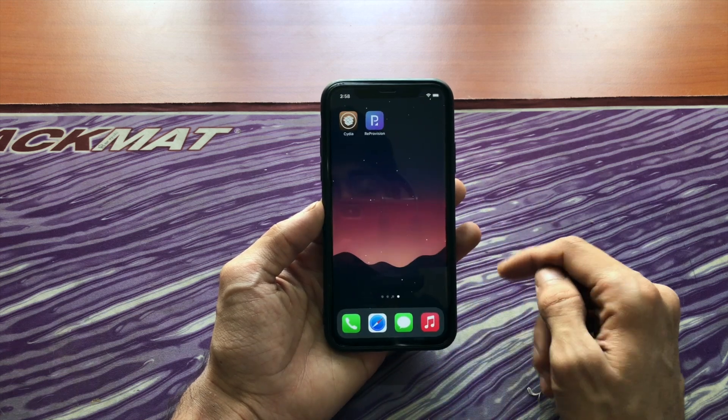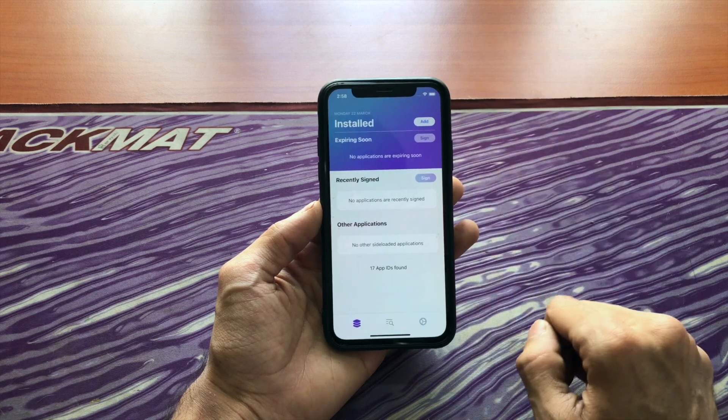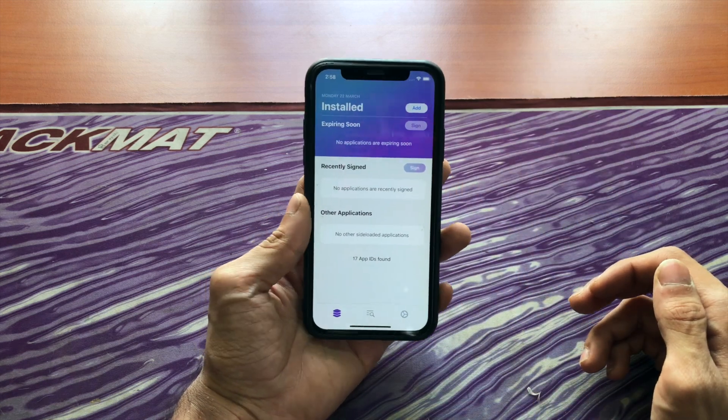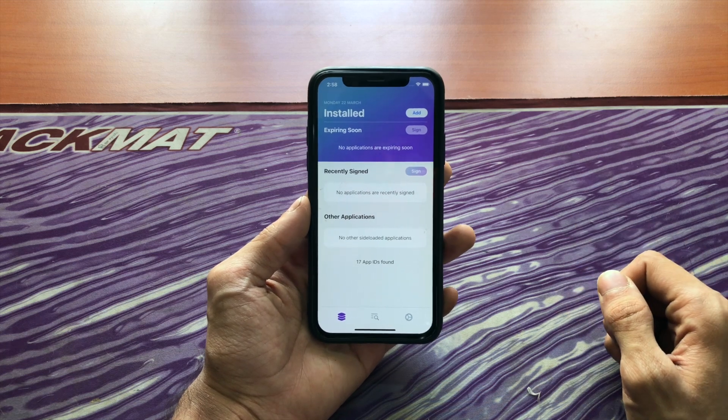It's completely free. After you install it, open it and it'll ask you for your Apple ID and passcode. Enter it without worrying because your username and password is sent only to Apple and is used to sign the apps.